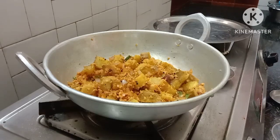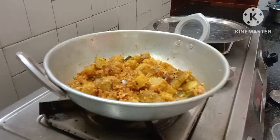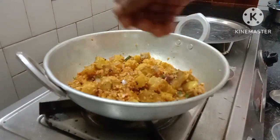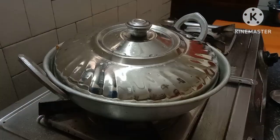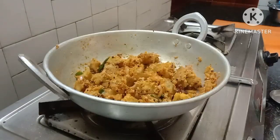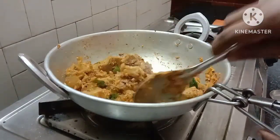I will cook it for about 2-3 minutes, just a little.